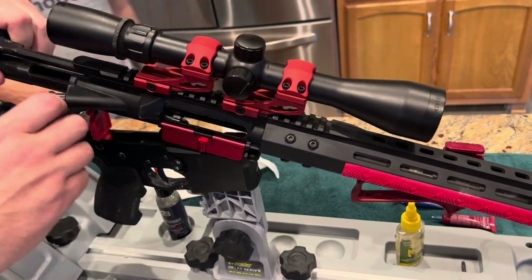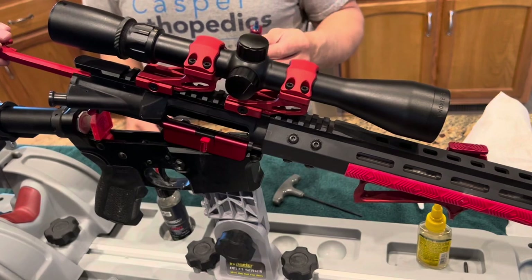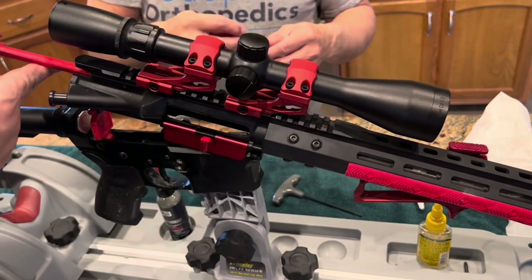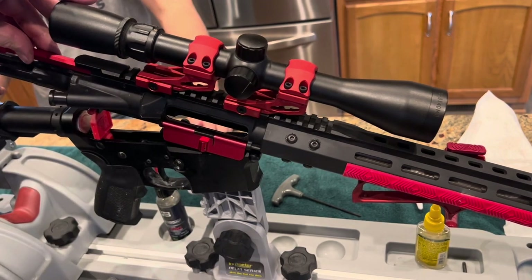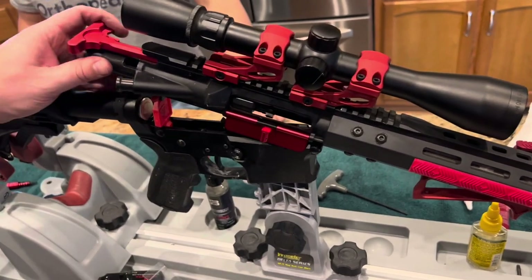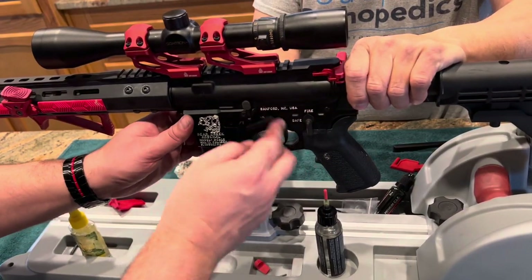Get your upper assembly popped up so you can pull the old charging handle out with the bolt carrier group. Then, first put in the new red charging handle and slide your bolt carrier group underneath that. Push them in together, then push the upper assembly back down onto the pin.